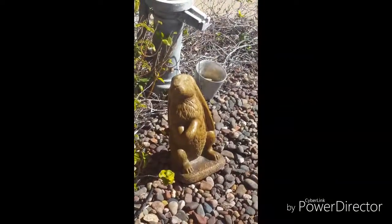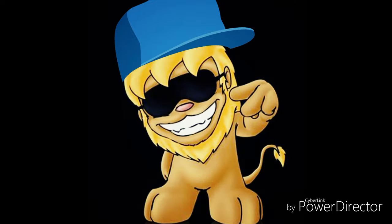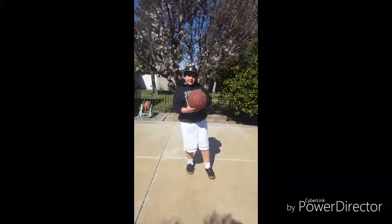Look at this dude! What's up everybody? It's your boy Jacks, back with a brand new video. And today we're going to be doing some basketball trick shots.